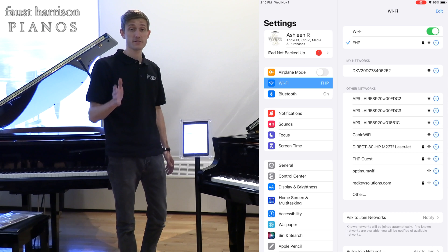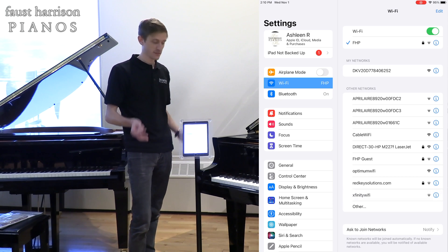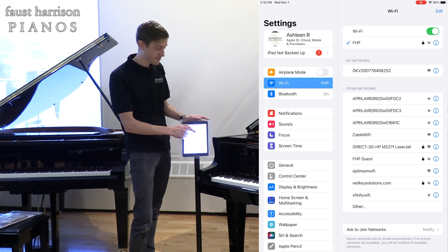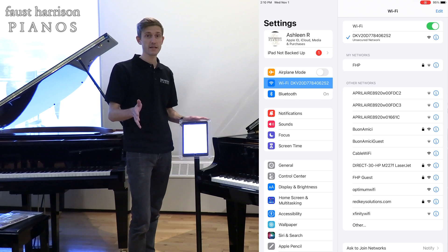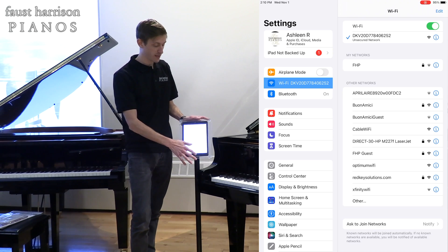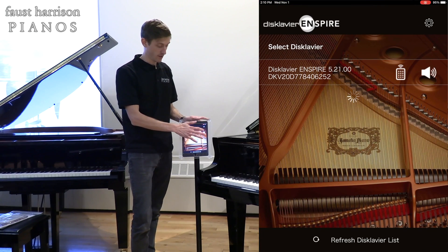Another thing to try to get your Disklavier connected is go into your iPad settings and go to the DKV network that appears. Once you're connected to the DKV network, you can go back to your iPad, into the application, and find the piano.